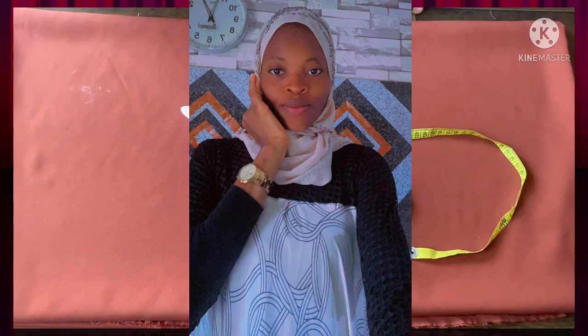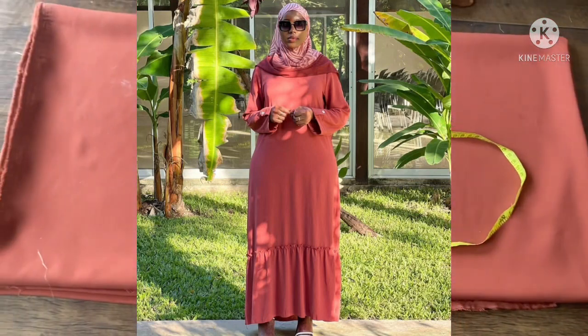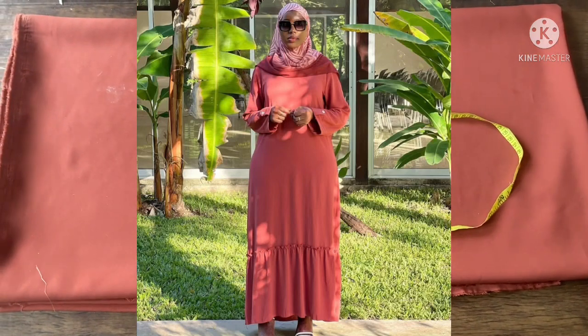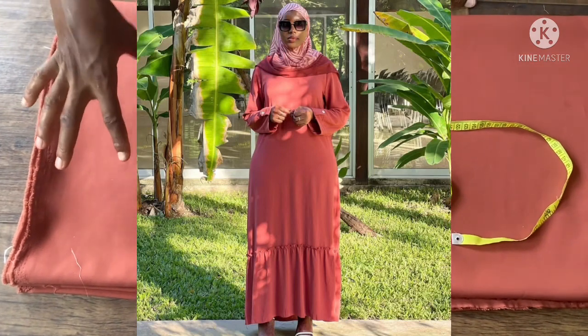Hello everyone, welcome back to my YouTube channel. I hope you have a wonderful day. Today's episode is going to be on how to cut a buyer dress. As you can see, that dress looks like an English dress — it gathers at the dampers and can make it fit. I'm using craft material to cut it out, and I'm using three yards of this fabric.